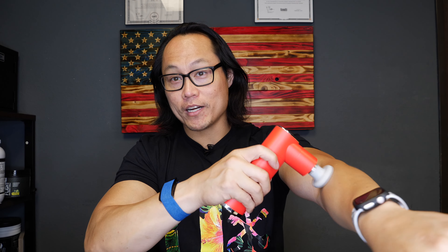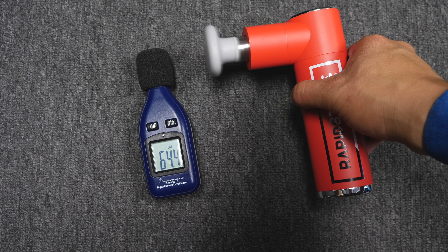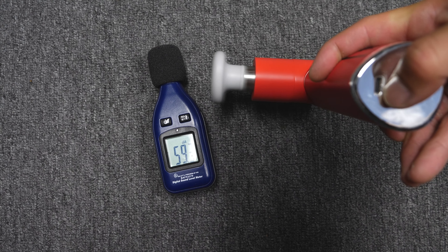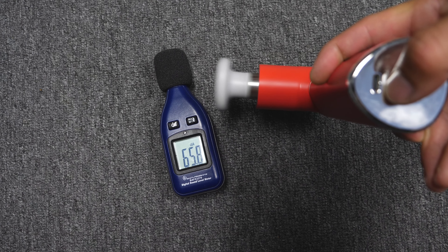As you can probably already tell, the Rapid Strike Massage Gun is very, very quiet — that's one of the huge pluses with this. It uses a brushless motor, and I think this is probably one of the quietest massage guns I've ever used. It's easy to talk over, and it's not annoying when you have it around your neck trying to hit your back or shoulders. It doesn't buzz up in your ear, and I think that's one of the best features about this massage gun.